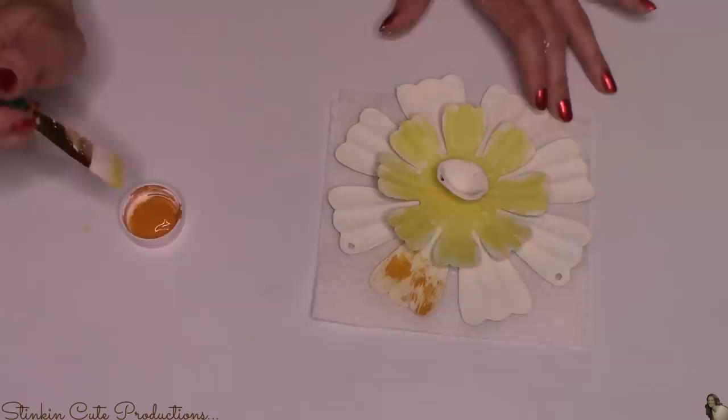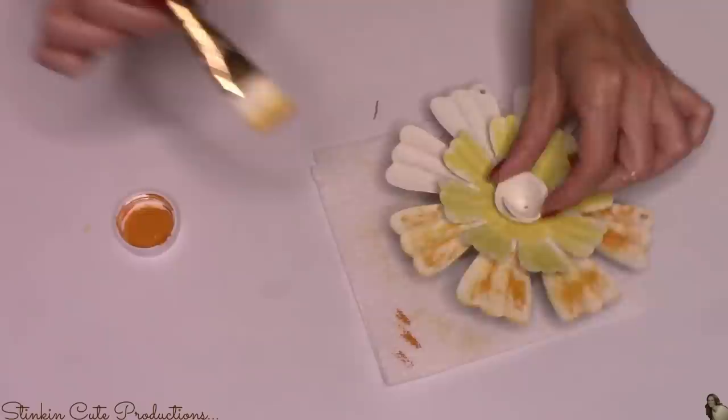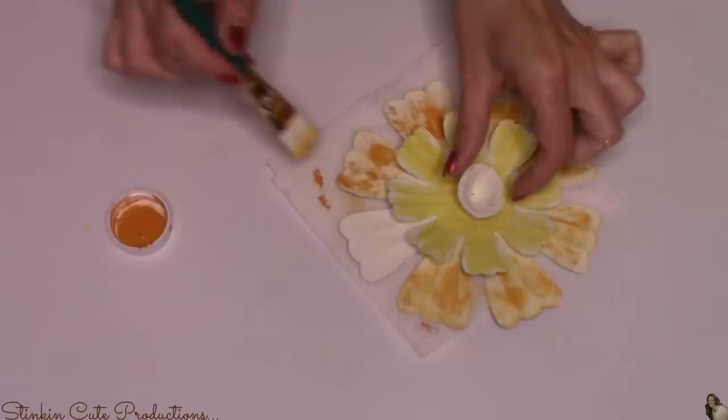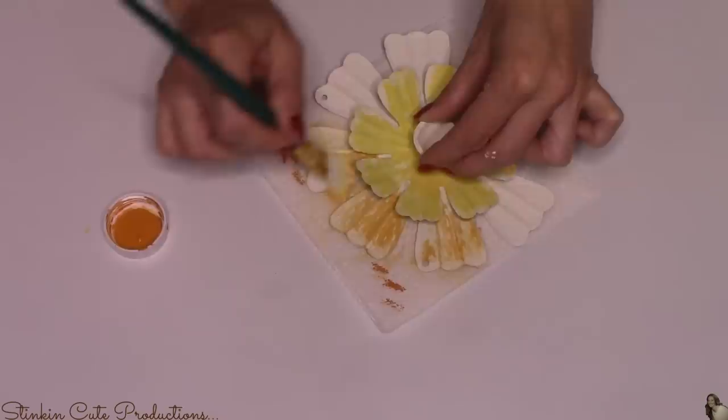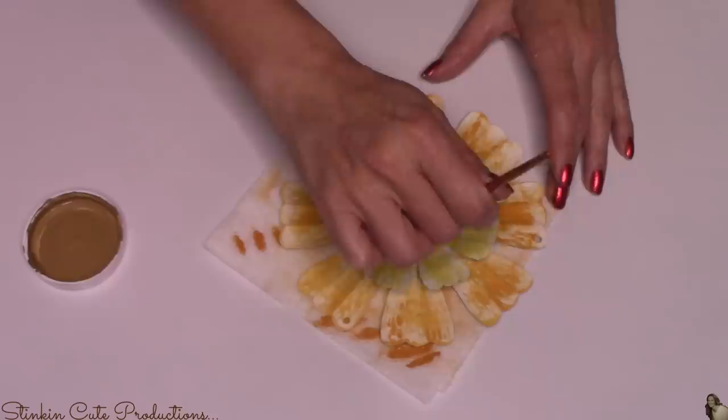For the outer petals of the flower, I'll be using Waverly's pumpkin, using the same dry brush stroke technique on all the petals. For this DIY, I really wanted to go with bright, vibrant colors — get away from the browns for summer. That's why I chose the green fabric, the yellow maize paint, and the pumpkin paint — I wanted something that screamed farmhouse summer. And lastly, for the center of the flower, I'm going with Waverly hazelnut paint to add a bit of brown and give it that sunflower feel.